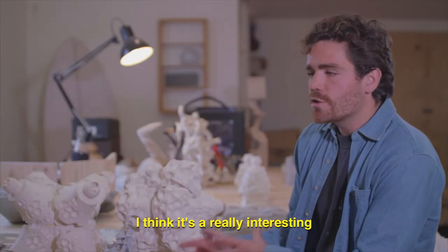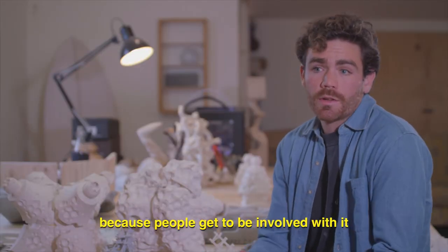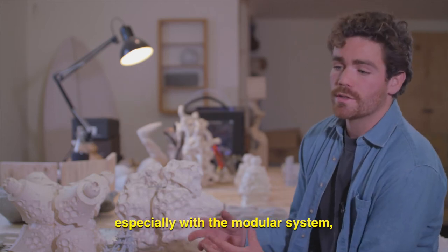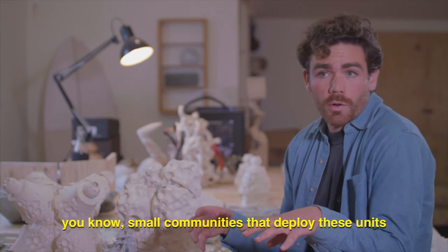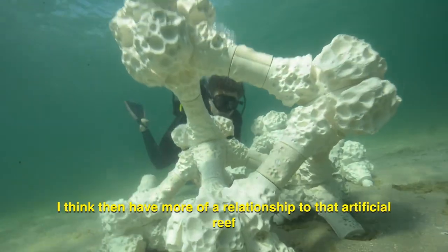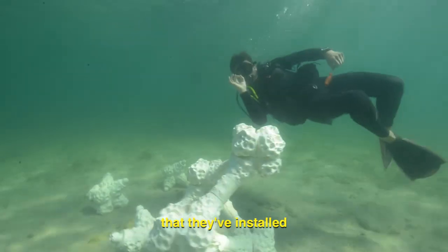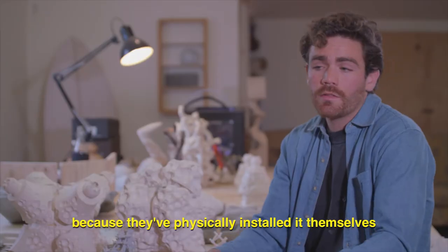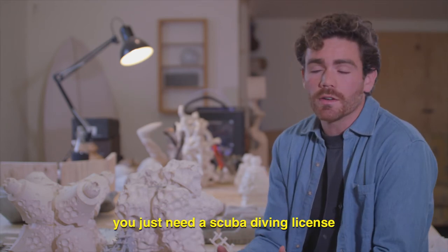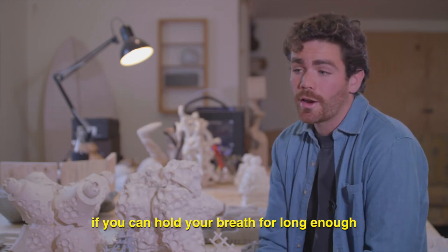I think it's a really interesting restoration method because people get to be involved with it. Especially with the modular system, small communities that deploy these units then have more of a relationship to that artificial reef that they've installed, because they've physically installed it themselves. And you don't have to be an expert to install these systems — you just need a scuba diving license, or even a free diving license if you can hold your breath for long enough.